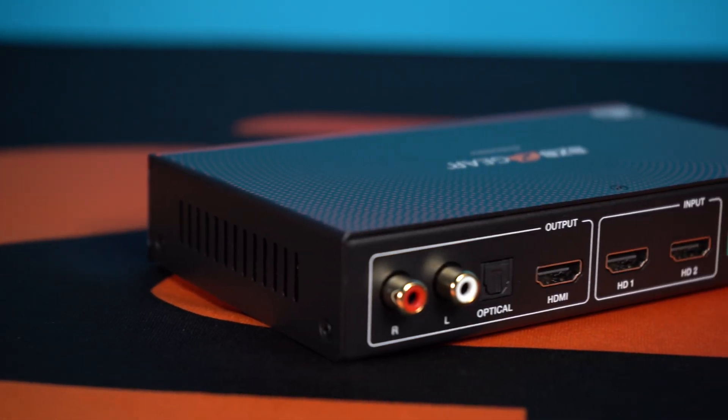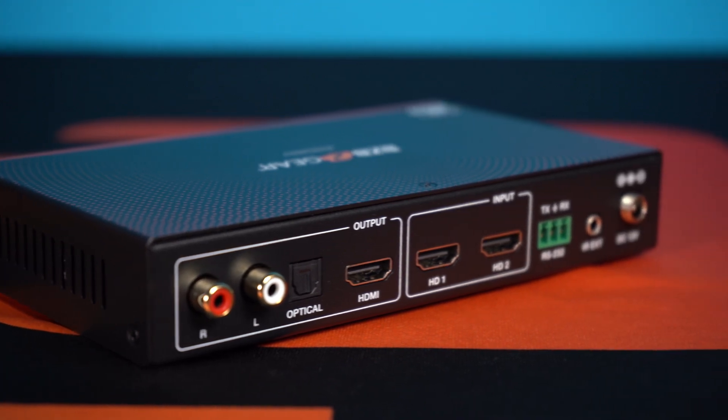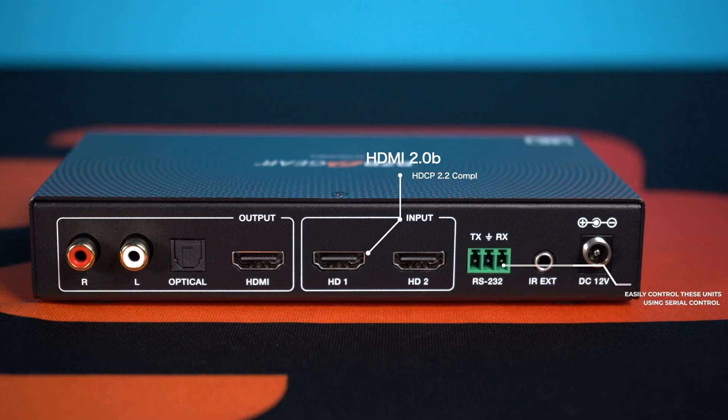As far as connectivity and quality of this device are concerned, you are getting a wide range of input resolutions up to 3840x2160 at 60Hz, so 4K UHD.